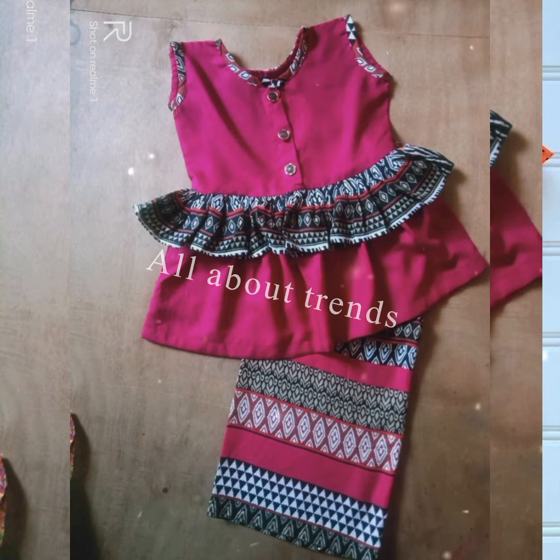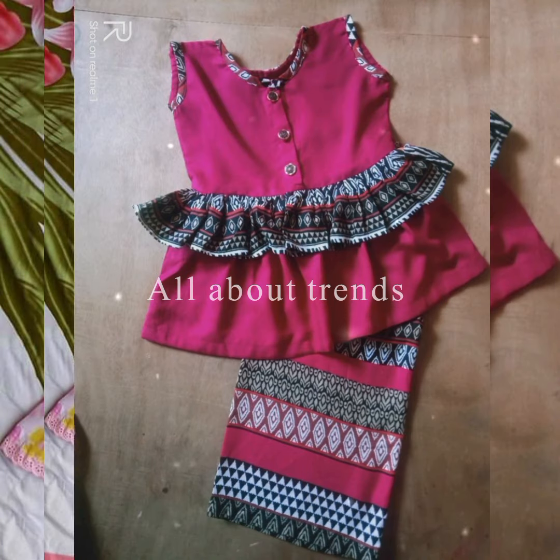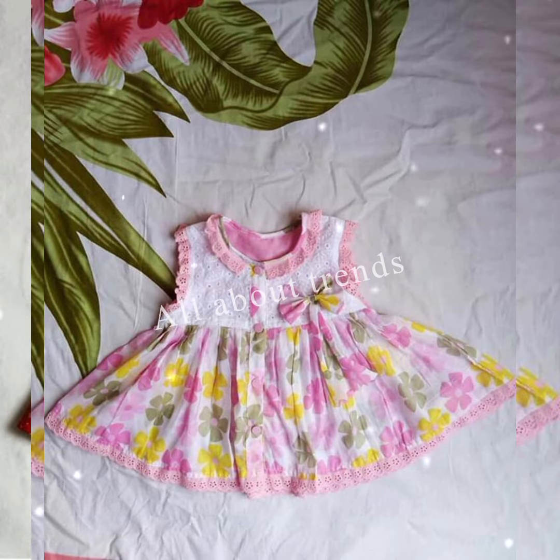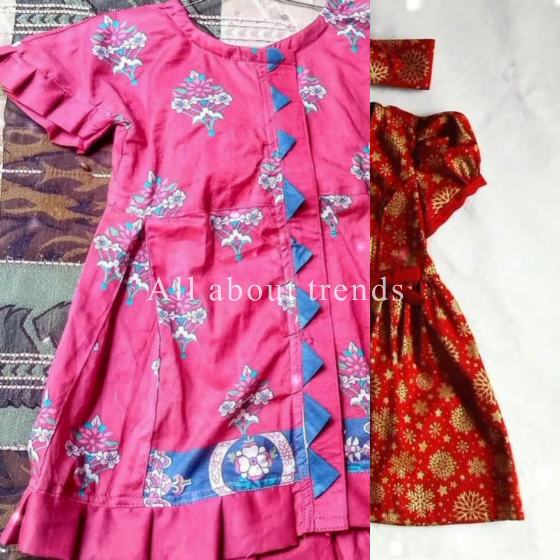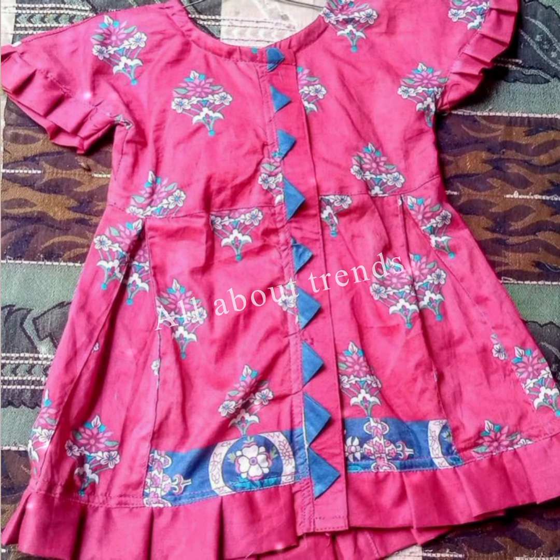If you have small pieces of dress, you can use leftover pieces from your children's fabric. From this video, you can see which designs can be made from those leftover pieces.